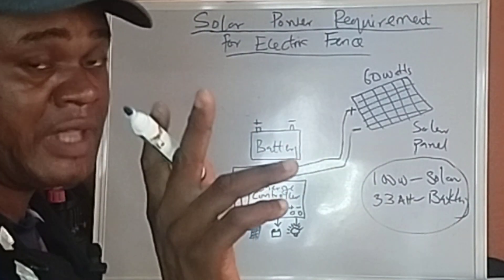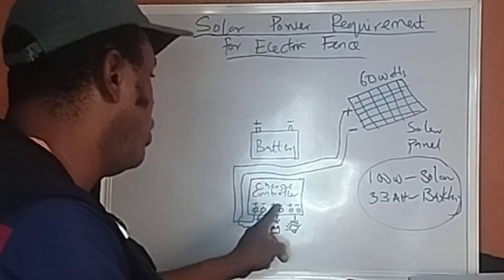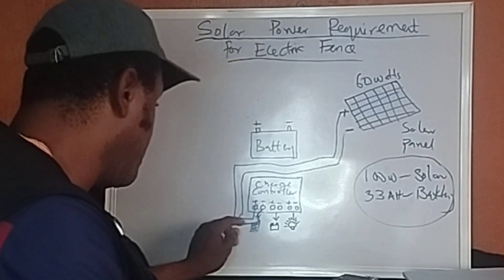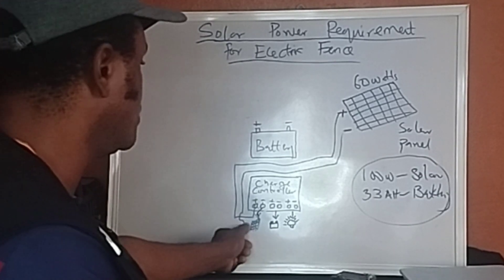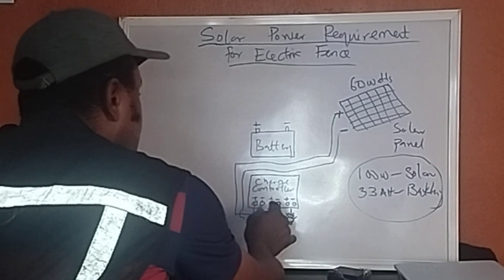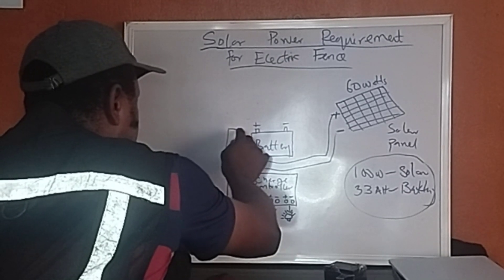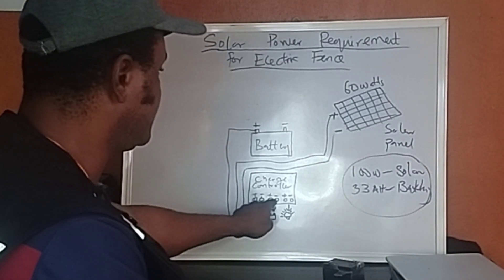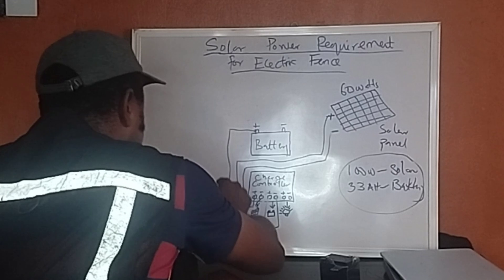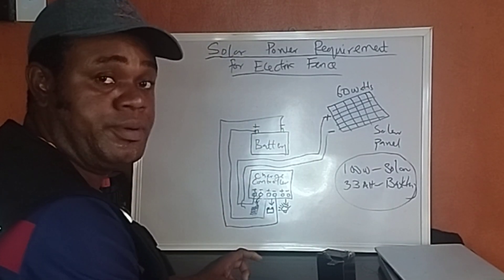Before you start connecting the solar panel, I always advise: connect your battery terminal to your charge controller first before connecting the solar. So bring the positive cable and leave it — don't terminate it yet at the solar terminal. Take the positive from the battery all the way to the positive battery terminal of the charge controller, then take the negative to the negative of the battery terminal on the controller. Once this is connected, your charge controller powers up, and then you can bring in and terminate your solar panel connection.